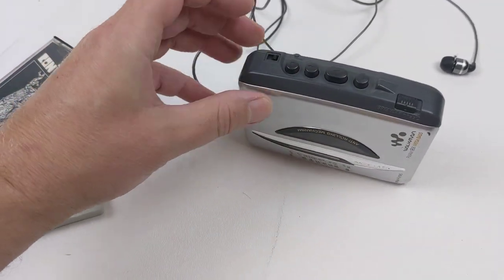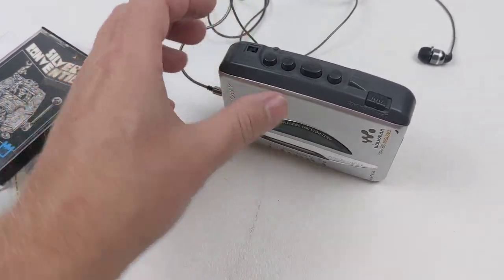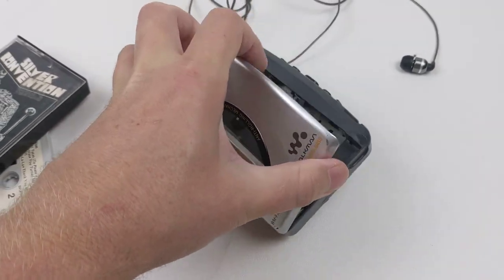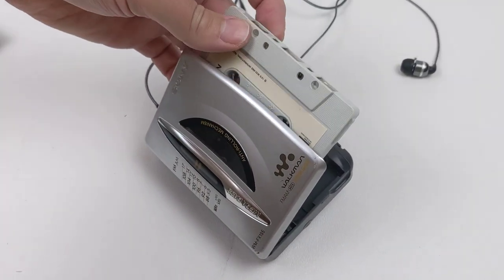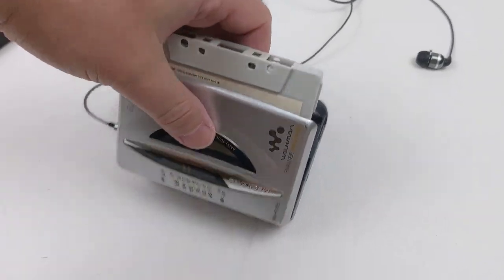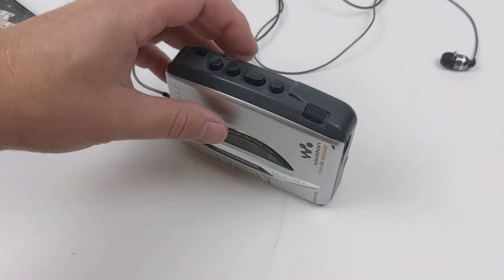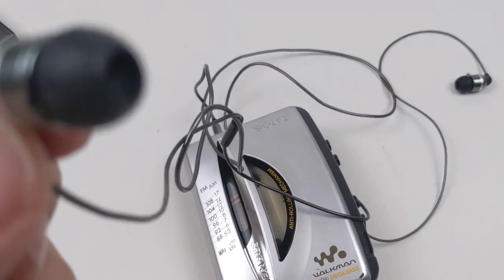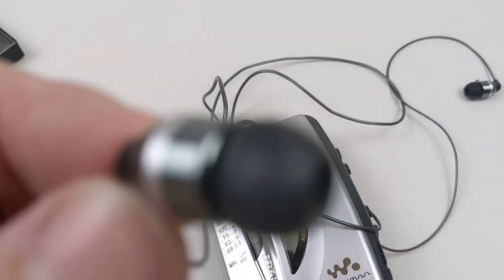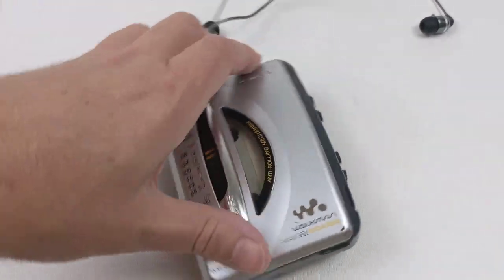I'm going to go ahead and flip this over to tape now. There is no eject button — you just kind of manually open it, go ahead and throw in the tape here, and hit play. You can see it's spinning here.